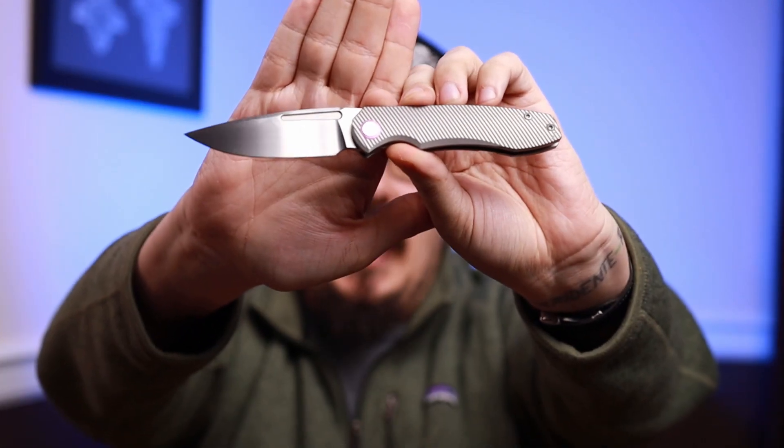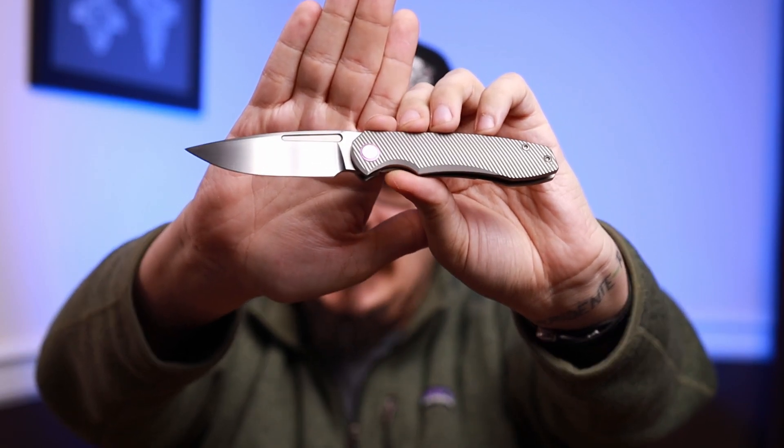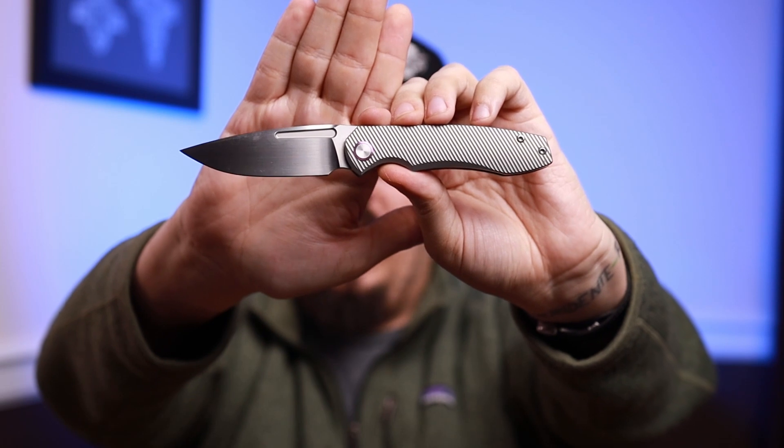If you just want a great multi-deployment, really good front flipper and you don't want to break the bank — $280 — the TW Price is it. Everyday carry. This is damn good. If I had to pick one, I think it would be the TW Price. I like this as much as the three Trevor Burger full customs that I have. It's fantastic. I love the detent, I like how smooth it is. Everyday carry knife, front flipper — this is my winner.